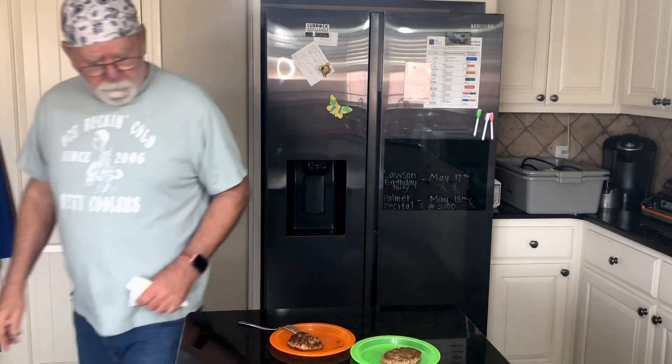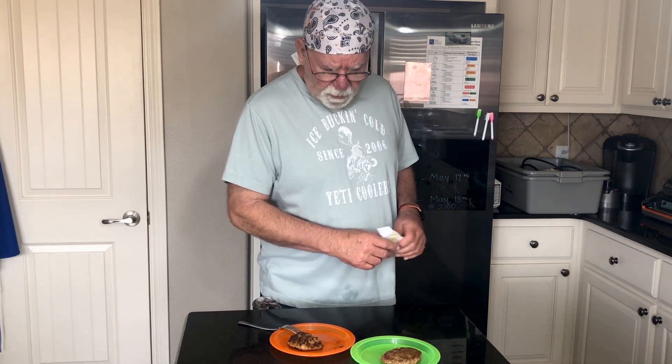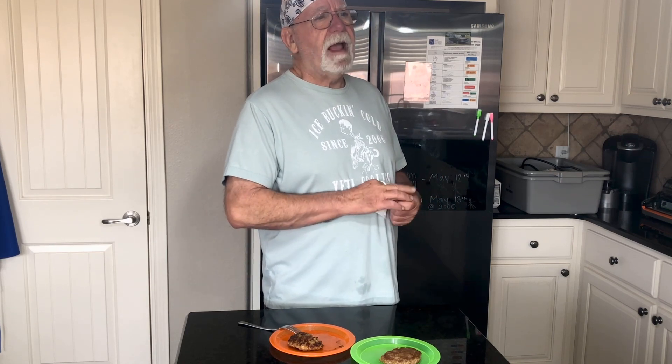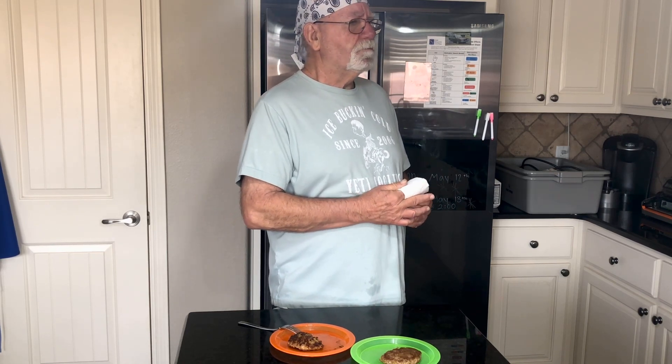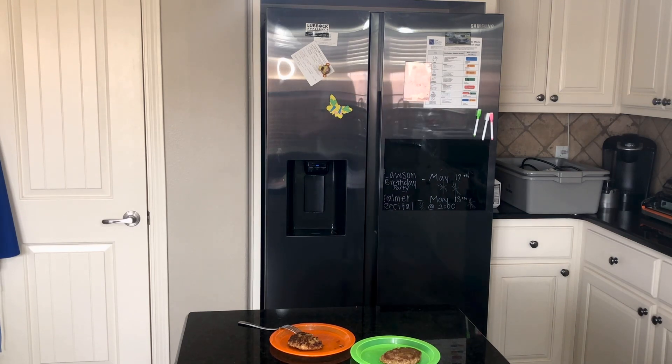Wow. Really good. I believe our test was a success. Now I have 15 pounds of sausage that I have to patty today. Sticky sausage — have fun, David. See you next time.